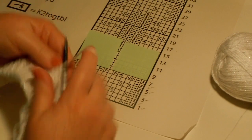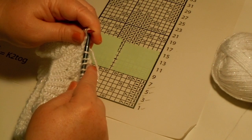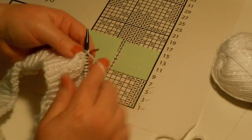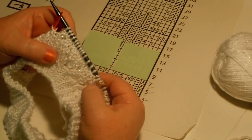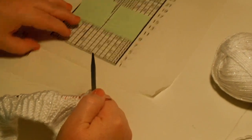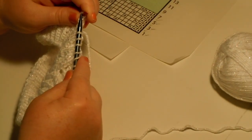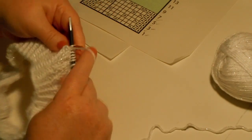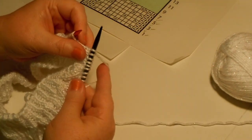Then a purl, a knit through the back loop, and then a purl. Now I've finished the first set. I just sit this at a comfortable place where I can see it and keep doing that over and over again. Now I'm going to knit through the back loop, purl, slip slip knit — uh oh, take that back, that would have been a mistake.